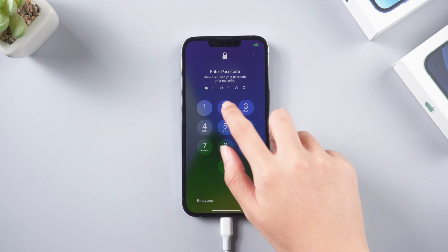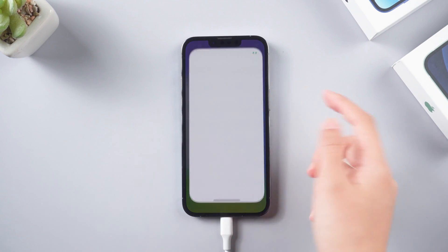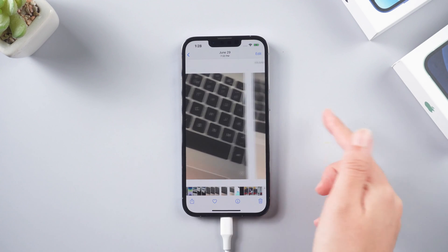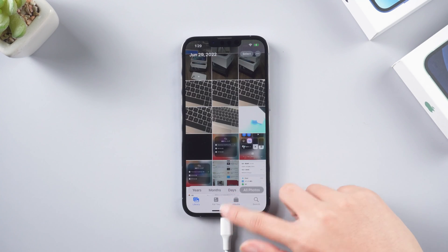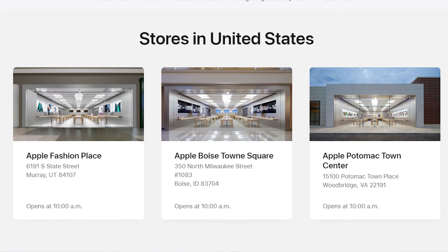The whole process will take about 10 minutes depending on your network speed. Once the repairing process completes, your iPhone will boot up as normal and it won't cause any data loss. If none of the above methods can solve the problem, then it might be related to some hardware issues. You can go to a nearby Apple repair store to fix this issue.